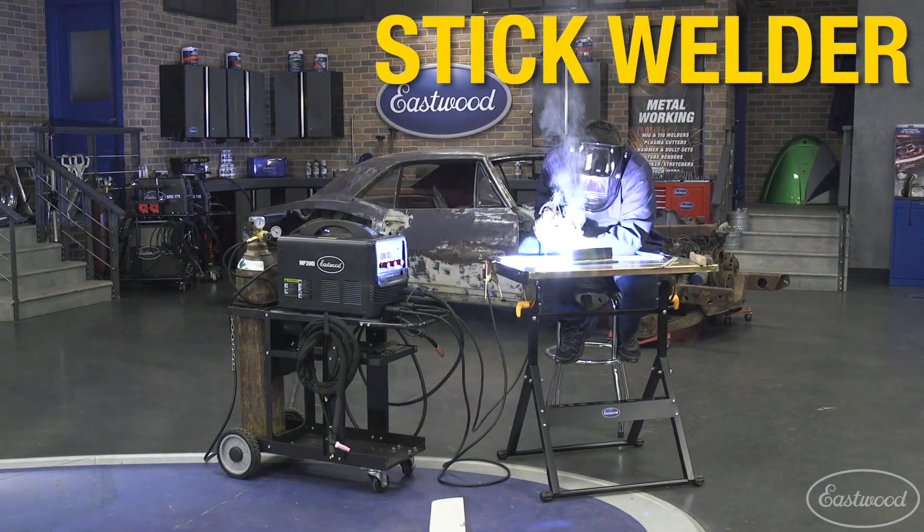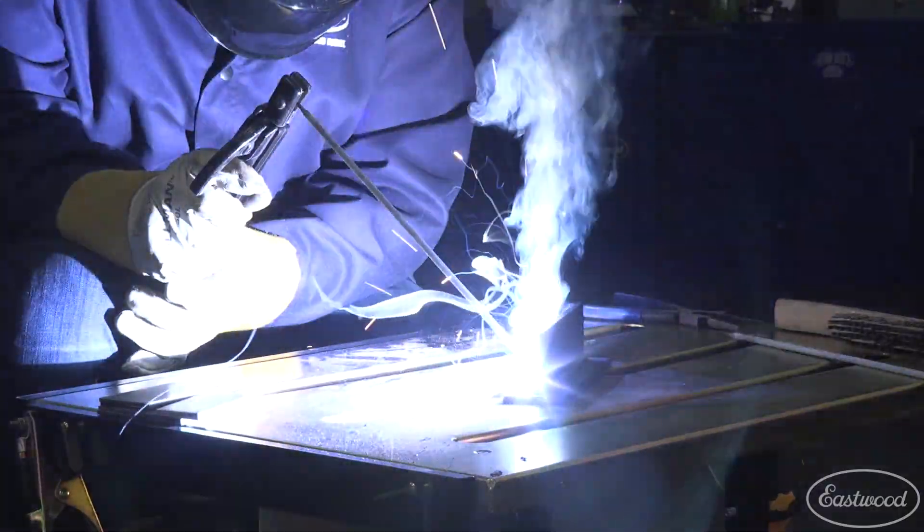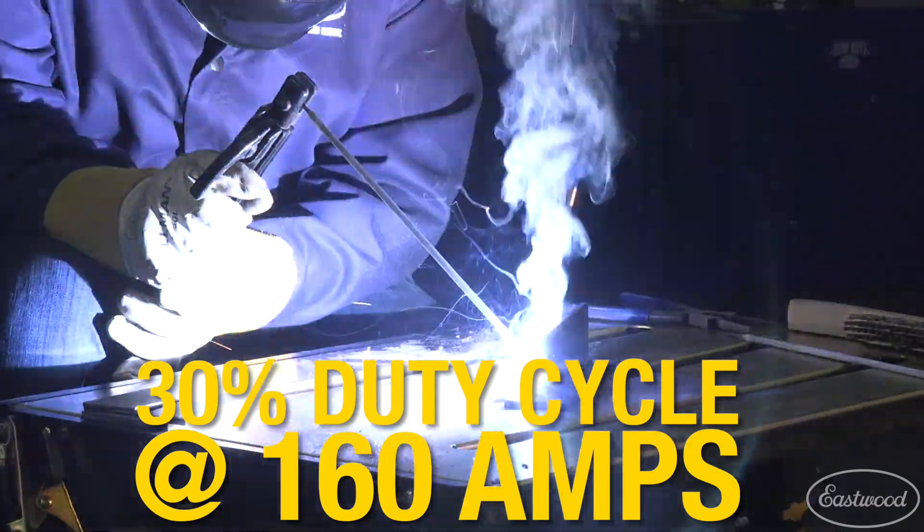Use it as a stick welder to weld steel up to one quarter of an inch thick. The peak amperage on the stick weld function is 175 amps with a duty cycle of 30% at 160 amps.